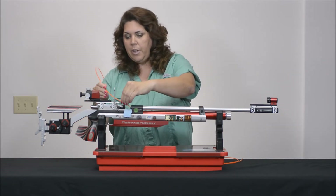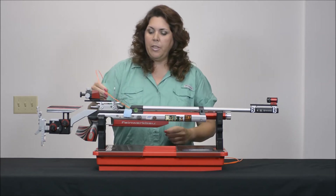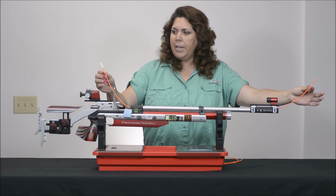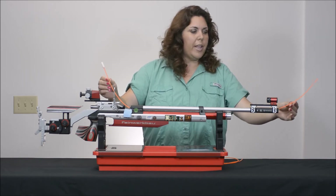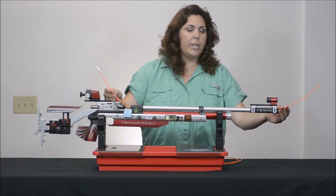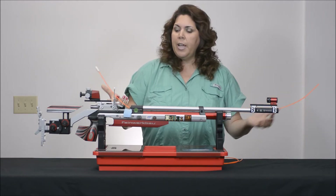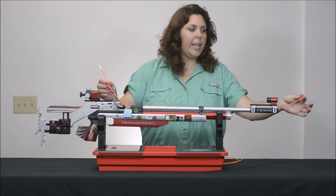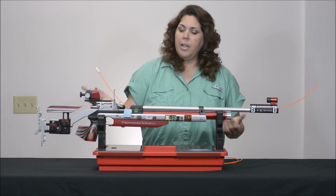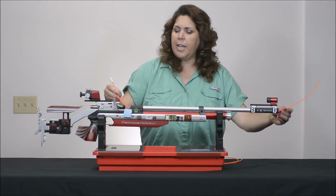You're going to go ahead and feed this through, starting with the non-swab end. One of the other advantages to our bore whip — for those who are into competitive shooting or if you're just going to a regular range — is that when you have it sticking out on both ends, it acts as an empty chamber indicator. The bright, vibrant color makes it obvious to anybody on the line that there are no projectiles in and your gun is in a safe condition.